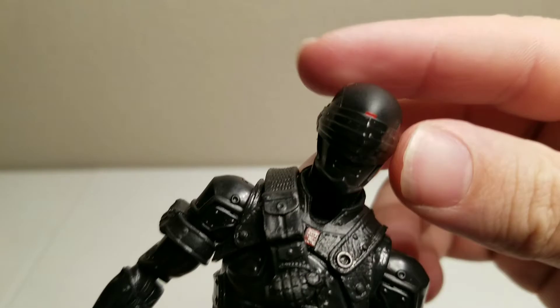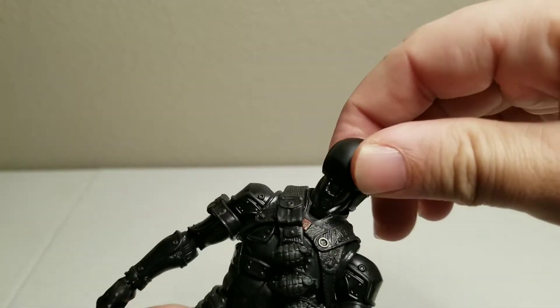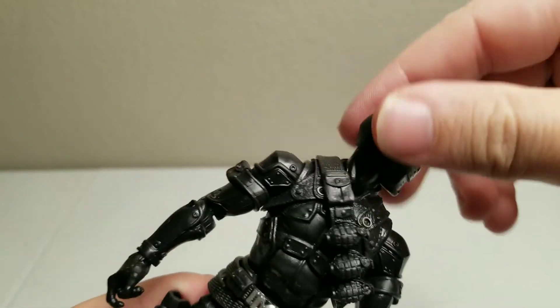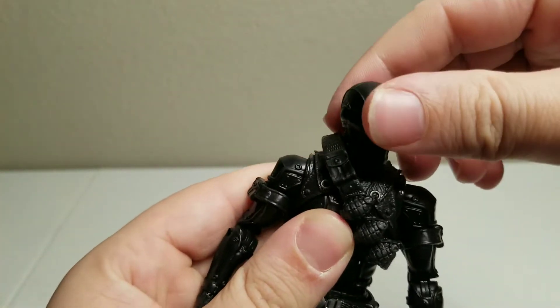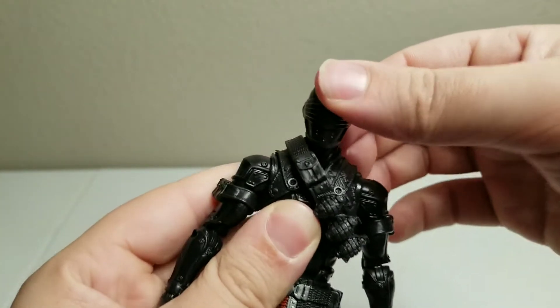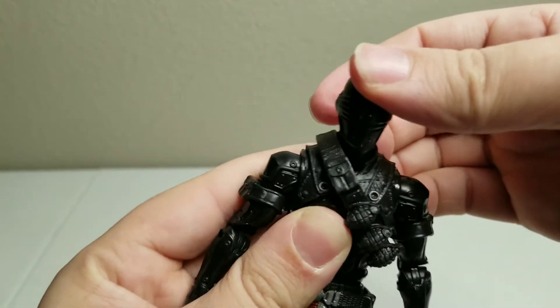So we've got the head, which has a full 360-degree rotation. Then we have him up — you'll see his head go straight and then down. He can't quite necessarily look up.